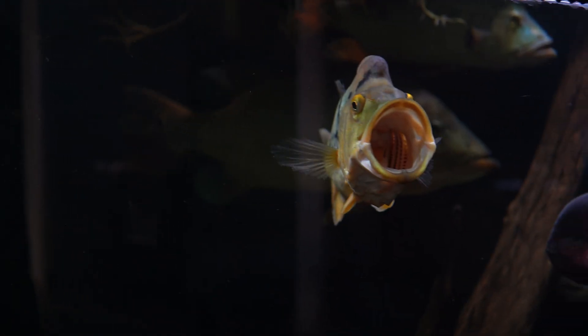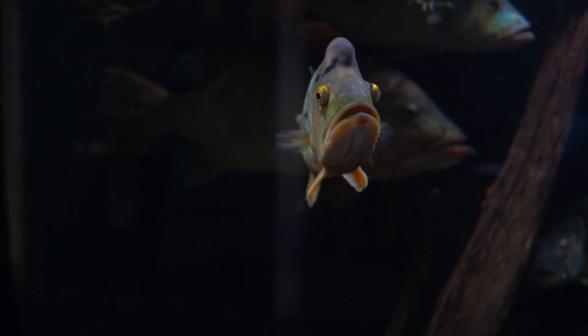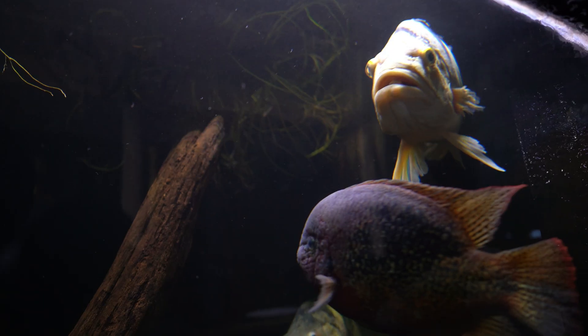Her body color and fading stripes is a clear trait of Cichla ocellaris. However, her robust size is a trait of Cichla monoculus. In the aquarium trade, hybridization is very common. So a lot of times when you can't easily distinguish a peacock bass, this could be the reason.